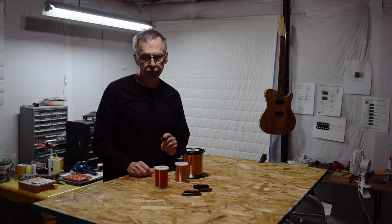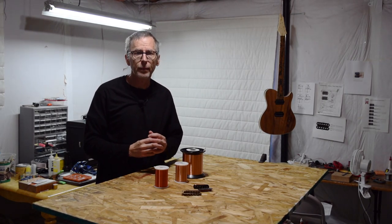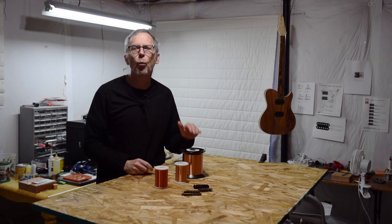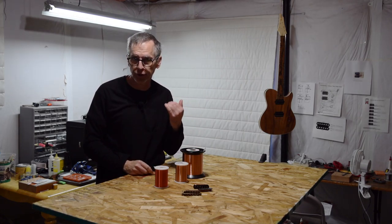Hey guys, it's Chris from Highline Guitars and you're watching another episode of From the Luthier's Workbench. In this episode, I'm going to talk about the wire pickup makers use when they wind the coils for their guitar pickups.